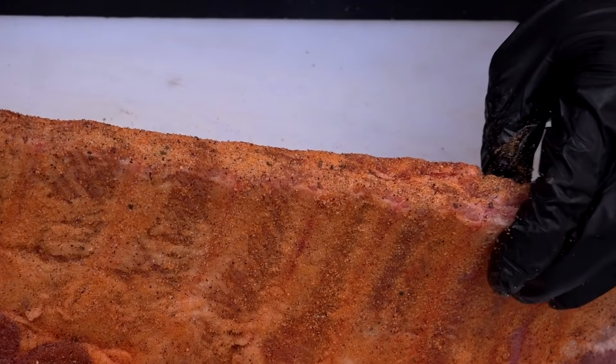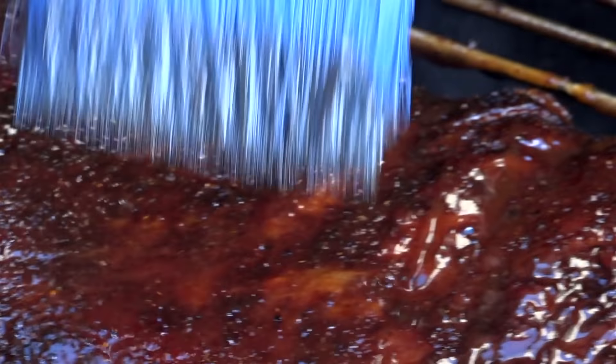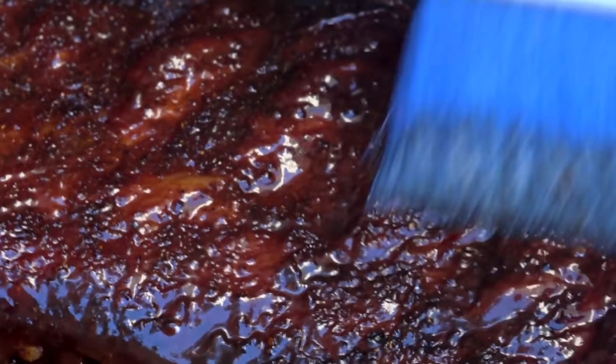Cook time on these ribs should take somewhere between three and a half to a little over four hours. These ribs have been cooking for about four hours.